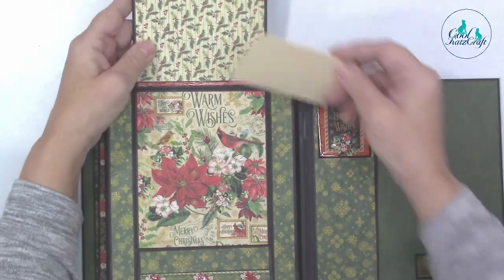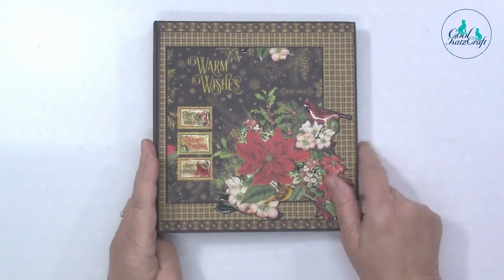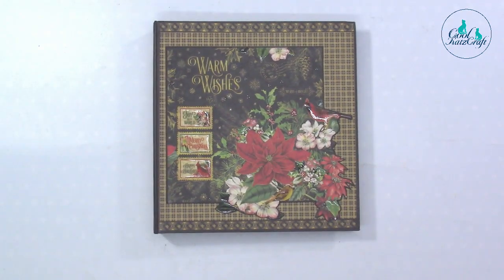You had loads of papers left over, so you can make lots of things with them. The PDF for this will be available on our website. Thank you — bye!